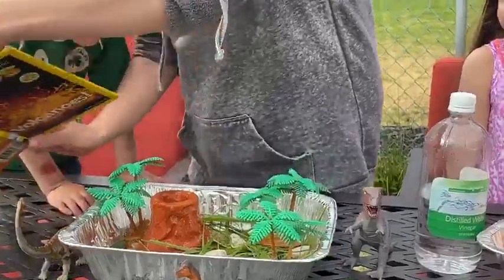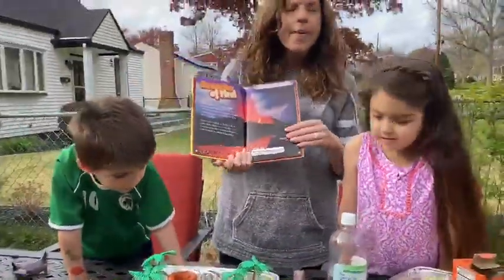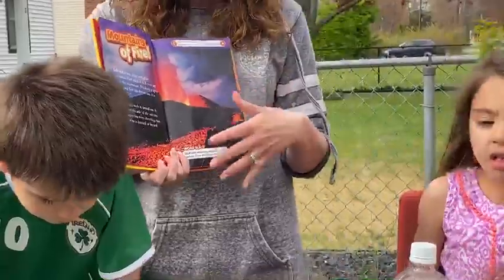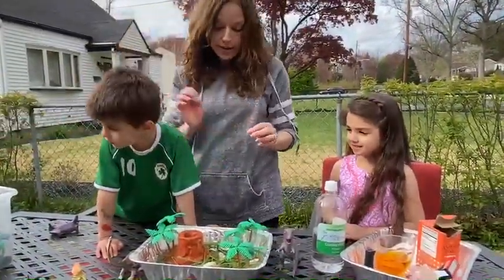I just wanted to show you a real volcano. Mountains of fire. Here is a picture of a real volcano. We know that in a real volcano, is lava very hot or very cold? Very hot!